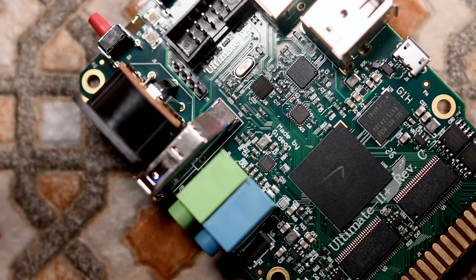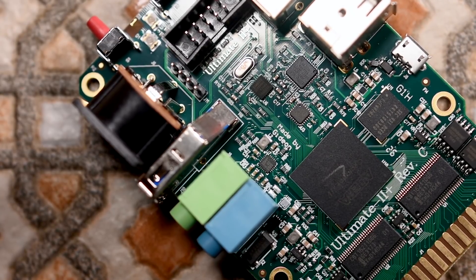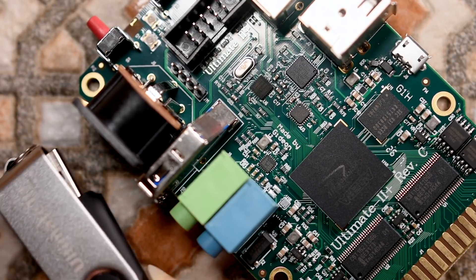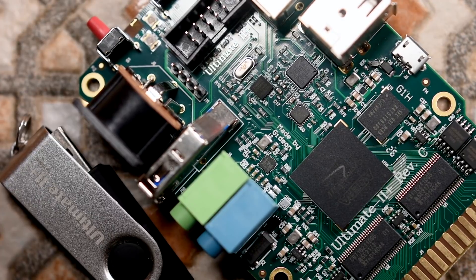The cartridge ROMs included are the Final Cartridge 3, the Action Replay, Retro Replay, Super Snapshot, Turbo Assembler with Code Net, and the Epics Fast Loader. You can also program your own custom 8K or 16K cartridges, as well as custom Ocean or System 3 cards up to 512K. So you can load all your cartridge games as CRT files onto your USB flash drive and run each of them all from one cartridge.